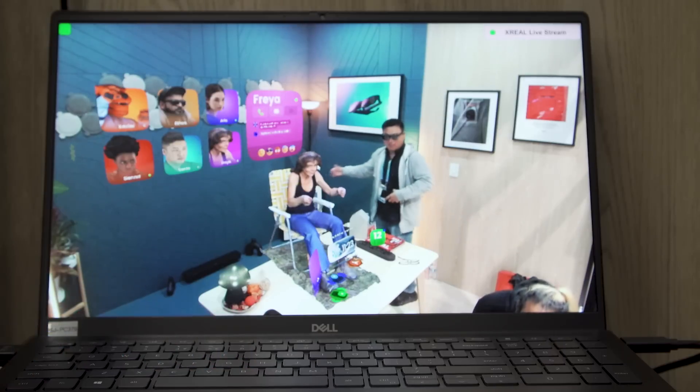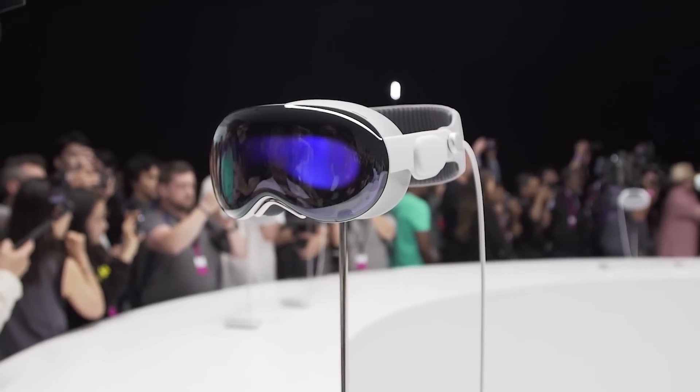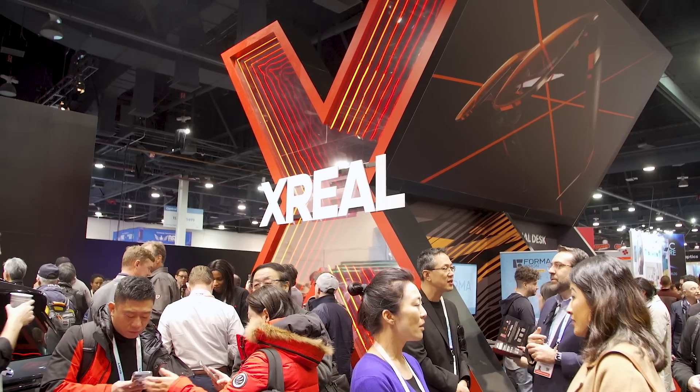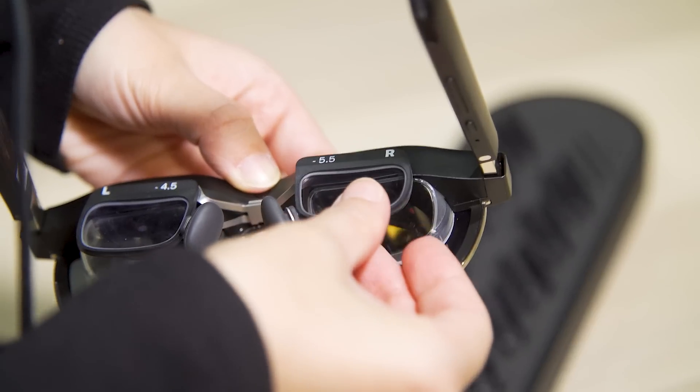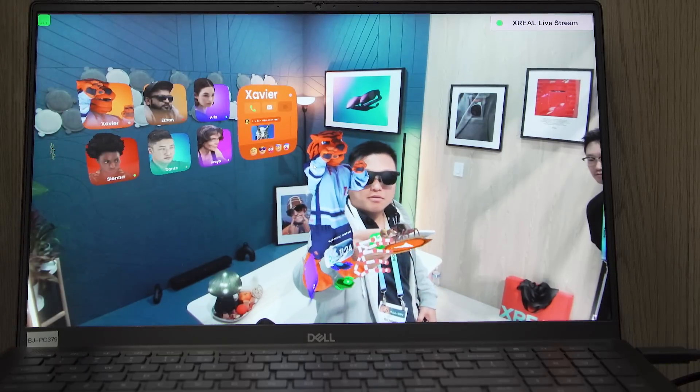I'm going to say hi to my virtual girlfriend. Hi there. With the anticipated launch of the Apple Vision Pro, mixed reality — aka spatial computing — is once again a hot topic here at CES. For instance, Xreal is here with its latest AR glasses, which they claim to be an affordable alternative to the Vision Pro. Let's take a look at how well it actually fares.